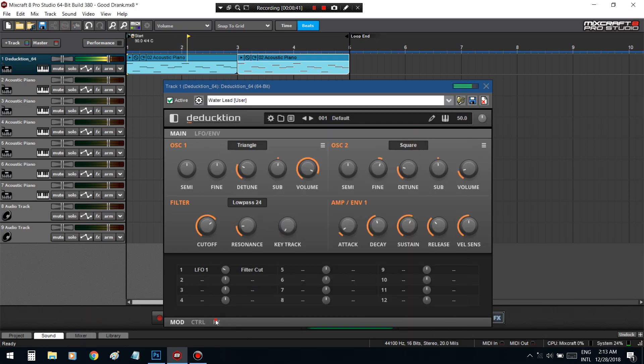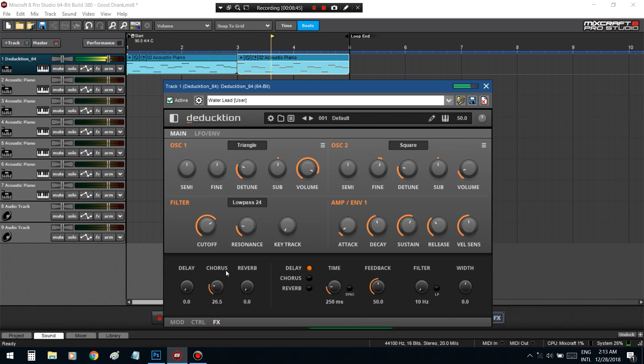I'm going to add just a little reverb to increase the stereo space. Alright, that sound is good now.